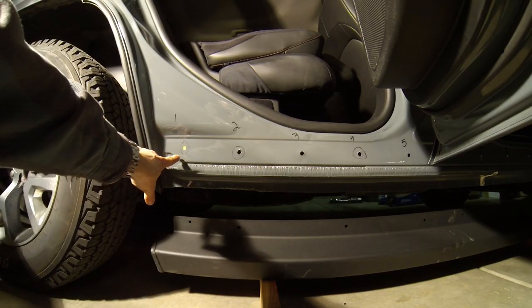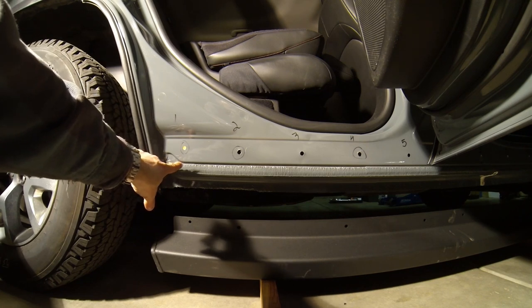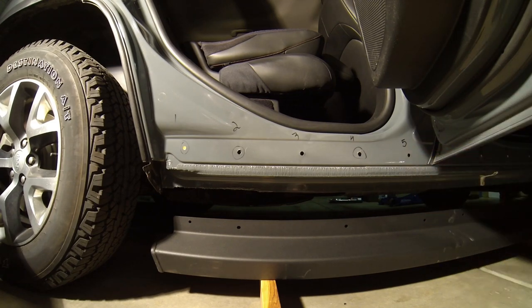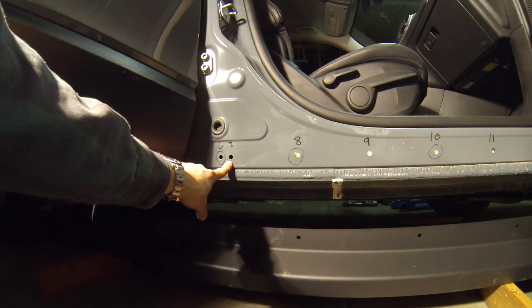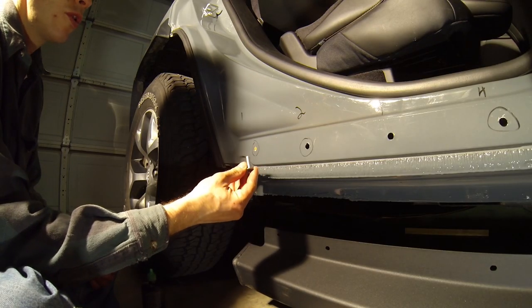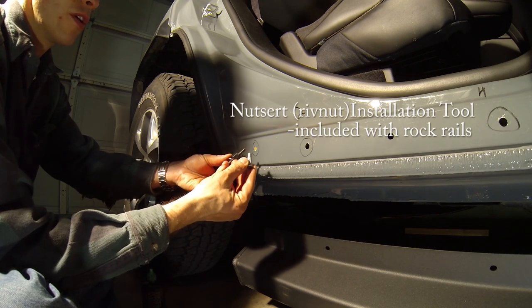Starting at the back of the rocker panel, I've marked which holes we're going to use. We're going to use most of them, but we're going to skip the third hole, the fifth hole, the seventh hole, and the eleventh hole. In order to install the nut certs, we're going to use the special tool that comes with the Mopar rock rails.